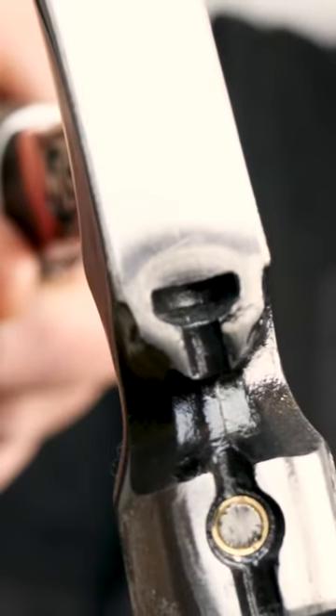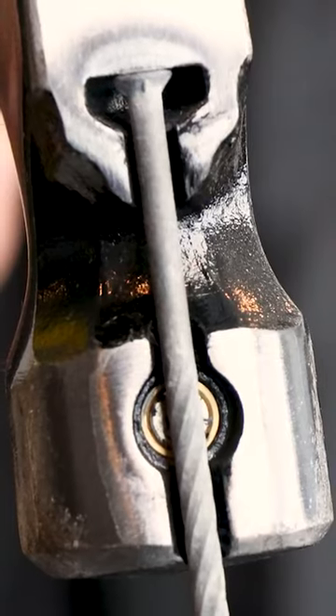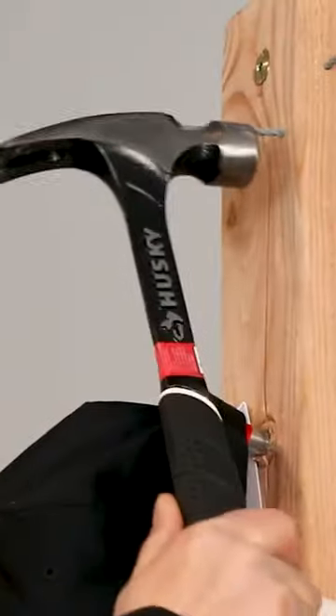You might not realize that your hammer has it as well. These hammers have a nail setting function. They've added a little magnet into the head of the hammer. You place your nail in there — boom! Your nail is set. And I think if you look closely at your hammer, if you bought it in recent years,